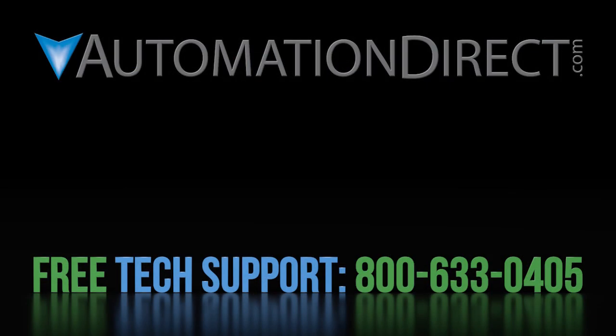Click here to see all the videos in this series. Click here to learn about AutomationDirect's free award-winning tech support options, and click here to subscribe to our YouTube channel so you'll be notified when we publish new videos.